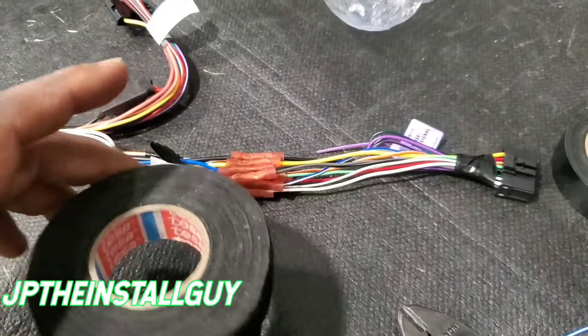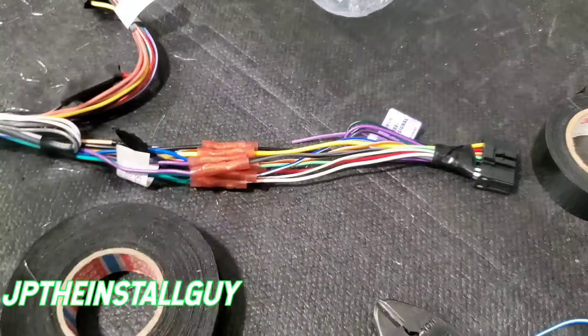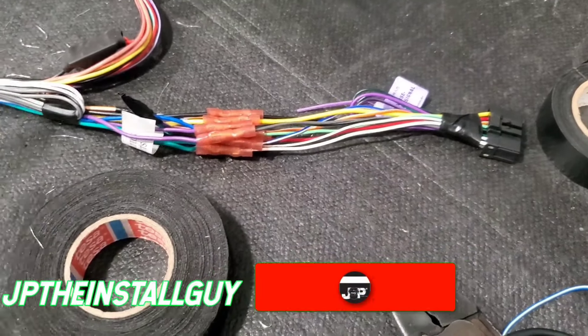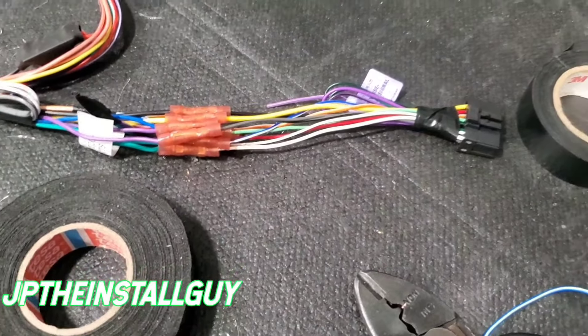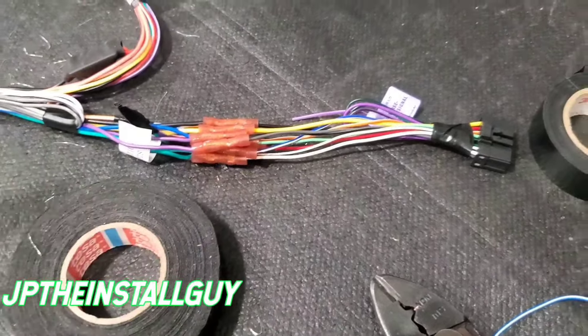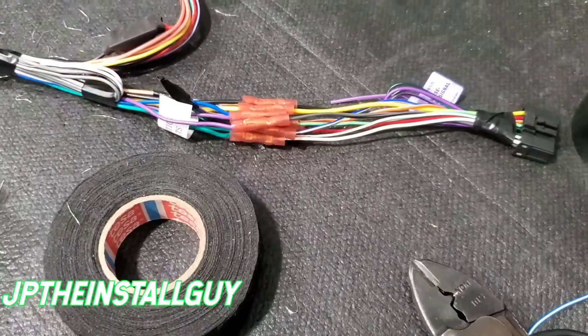That's just about as simple as it gets. I'm going to go ahead and finish cleaning up this wire harness, put some electrical tape on, and cover it with zip ties so it looks all nice and neat. I hope you guys found some value in this video — if you did, don't forget to hit that like button, subscribe, and share. There are Patreon links in the description for those who want to be further supporters. Until next time, this is JP signing out — y'all be blessed.